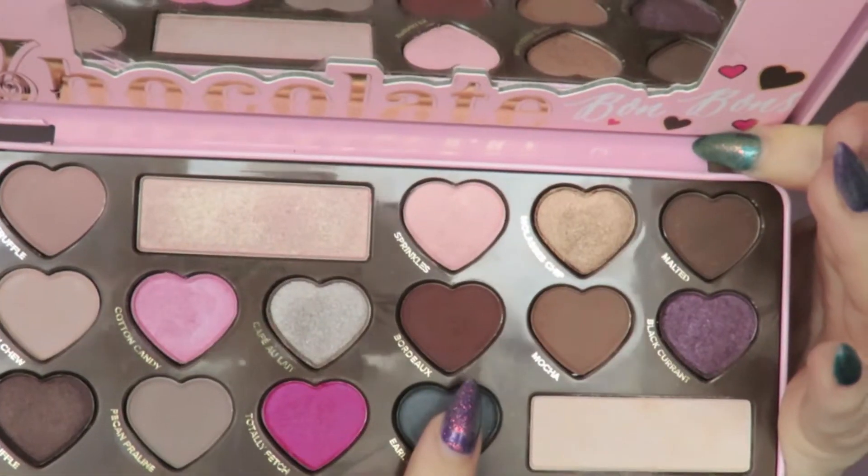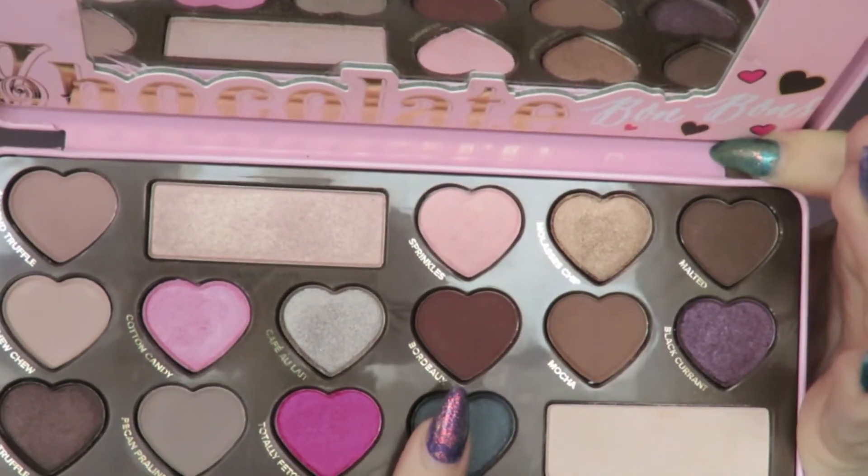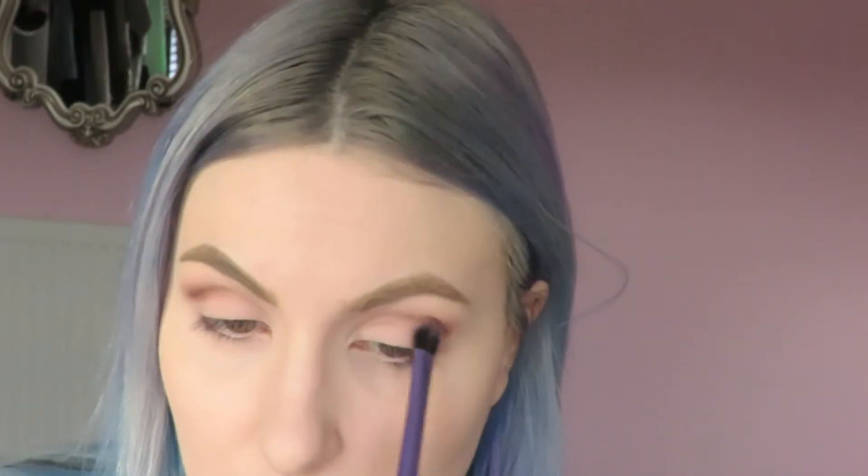To darken things up even more, I'm going into this beautiful burgundy shade called Bordeaux and placing it right into my socket line. I don't want to take it much further than that — it's just going to help add depth. Once I'm happy with that, I'll swap over to a clean blending brush and blend everything out.